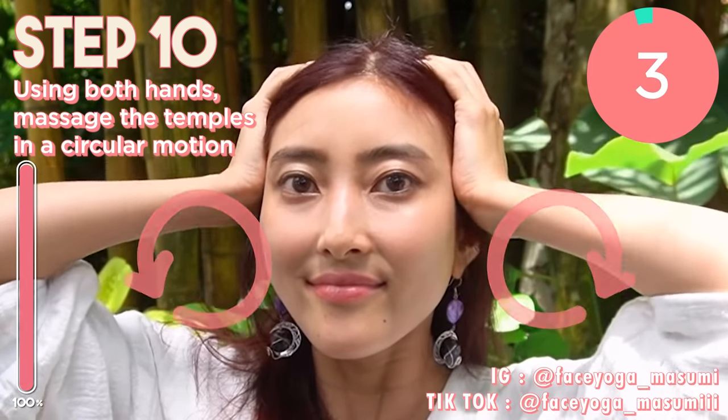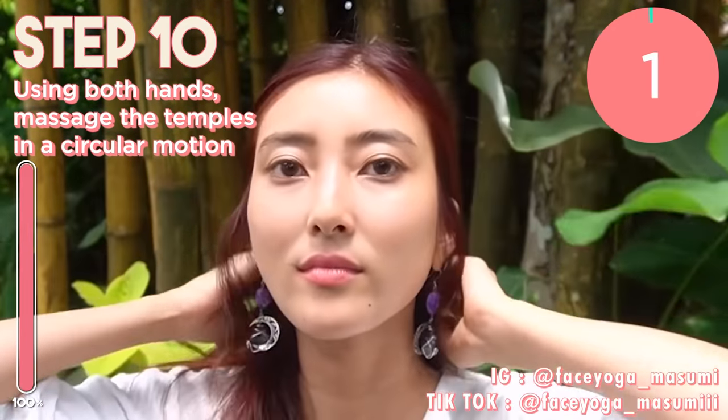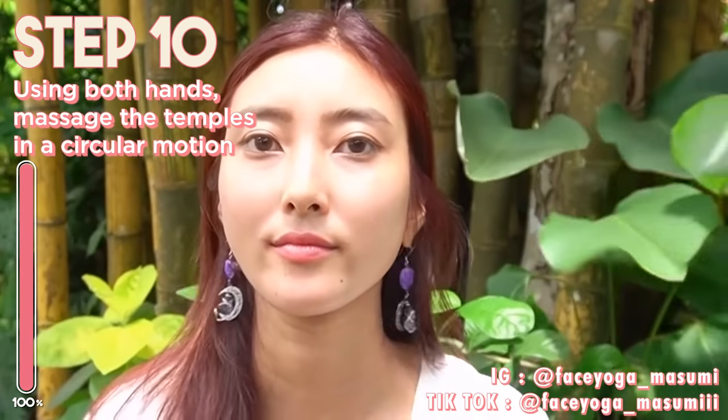So keep doing this every morning or every night. Yay! Well done, you made it! How did you like it? I hope you like it. For me, I see some changes on my face — I think I've lifted up my face. I highly recommend doing these exercises every day for at least 2 weeks to 1 month to see some changes.